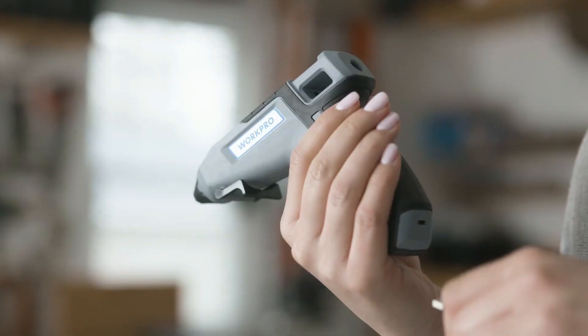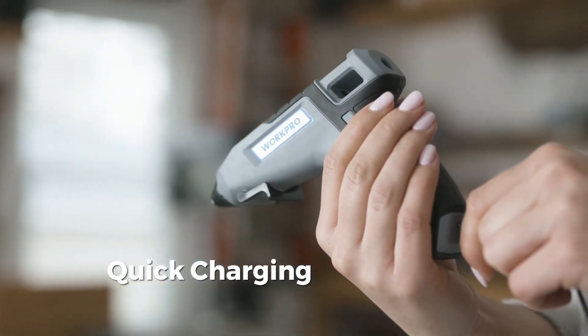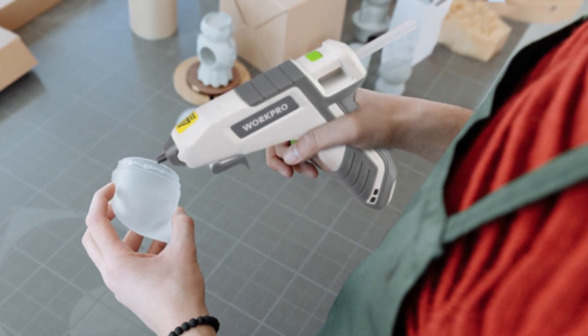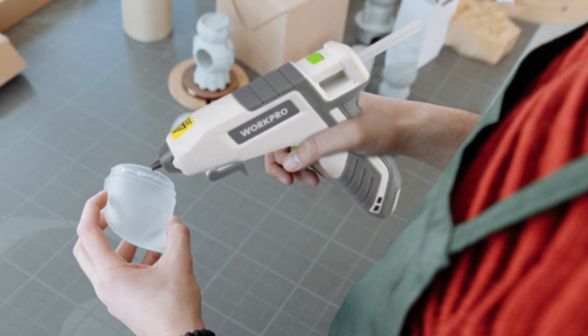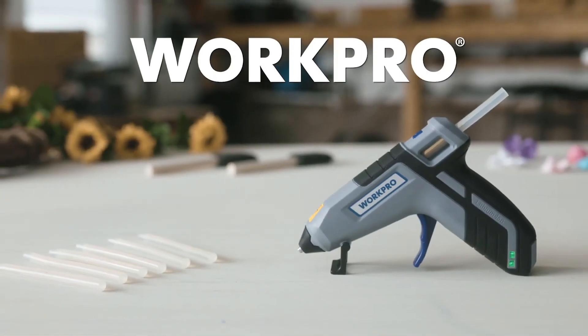For safety, it turns off automatically after 15 minutes of inactivity. A built-in battery and heating indicators inform users of the available energy and heating status. It discharges 0.18 ounces of glue per minute, significantly more than the 0.07 ounces emitted by most hot glue guns.